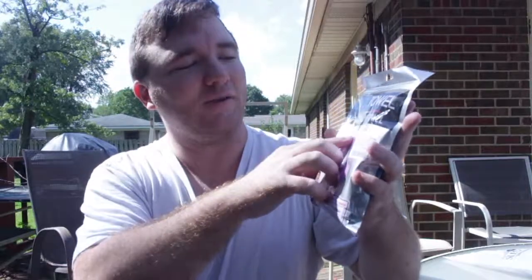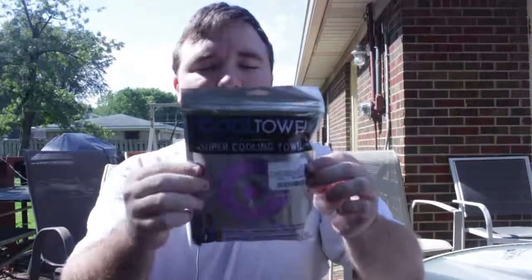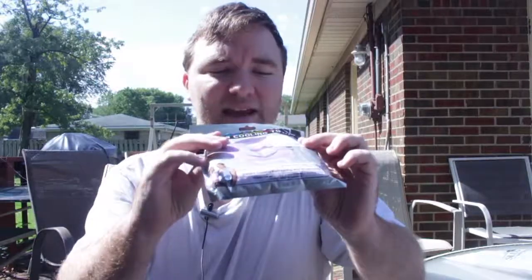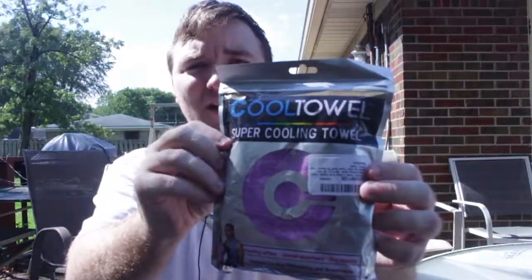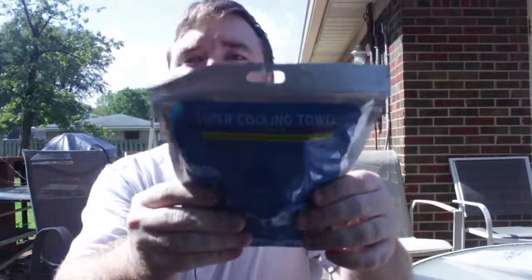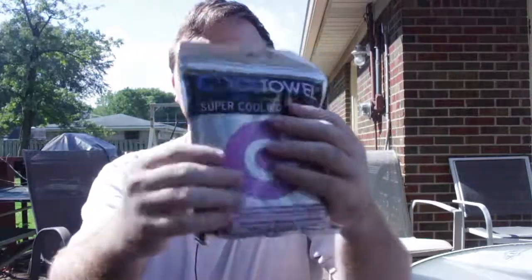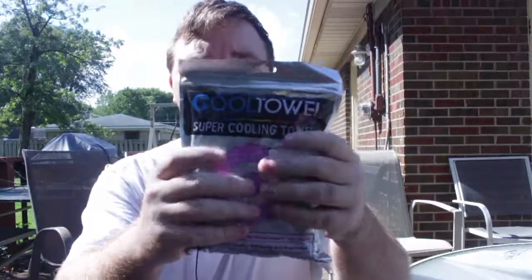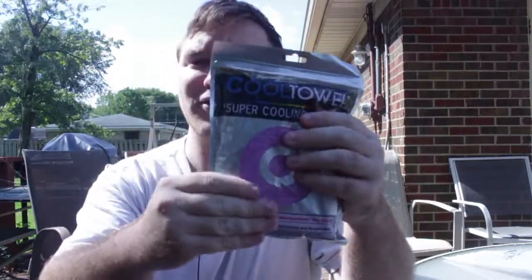The Cool Towel — super cooling towel — right here. It's got very amazing packaging. They put so much care into making their products. Everything I've gotten from this company has shown so much care — absolutely amazing. You won't be disappointed if you buy this. Just look at it — it's got the cool athletic look, the cool material, a different kind of feeling material which is very soft on the hands.